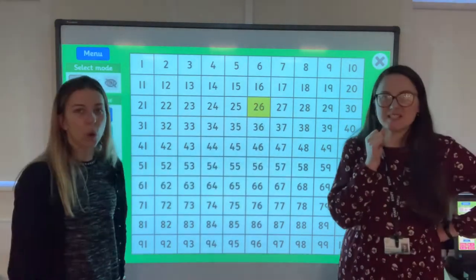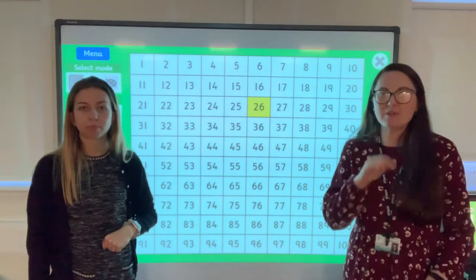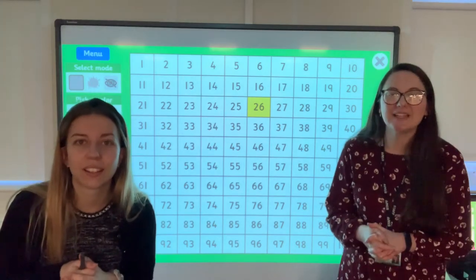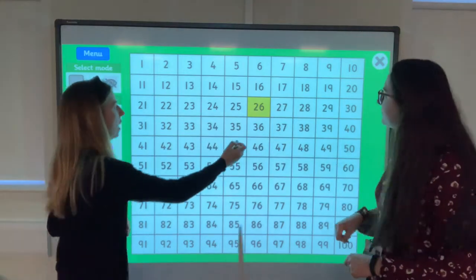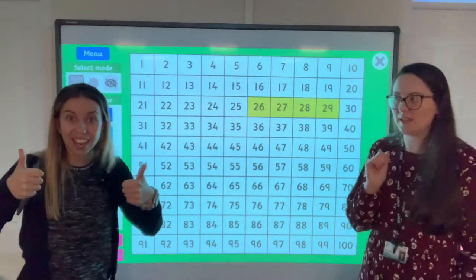26. And we're going to count on 3. Write the next three numbers on your whiteboards and hold it up so we can see. Let's double check: 27, 28, 29. Did you get it? Brilliant!